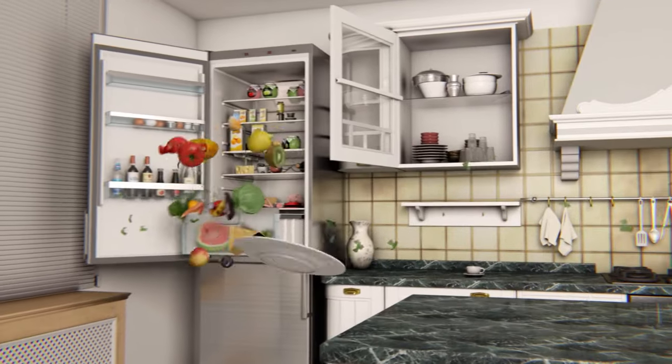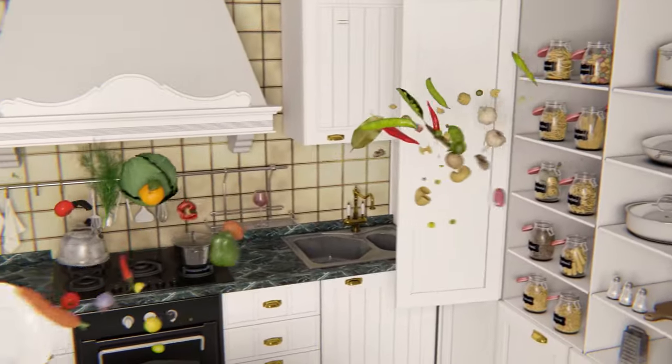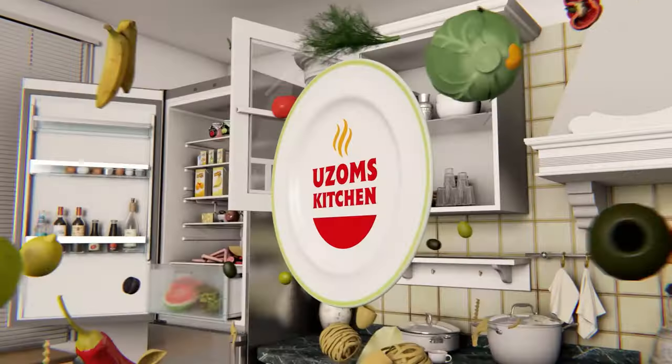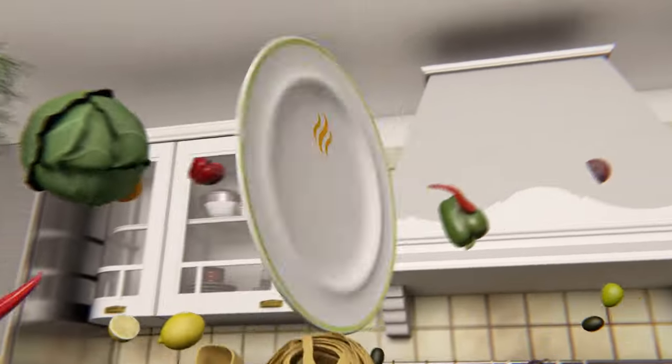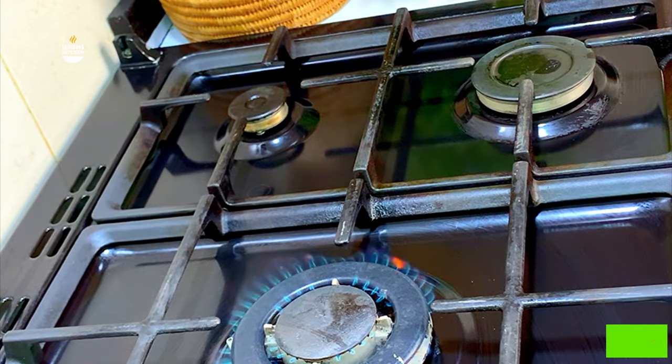My name is Uzoms the Billionaire and you're absolutely welcome to my channel. Thank you so much for clicking to watch this video — trust me, you'll get value for your time. Remember to subscribe if you're new to this page, and if you're not new, thank you so much for returning every single time I post new recipes.